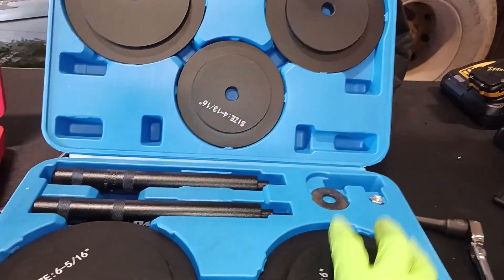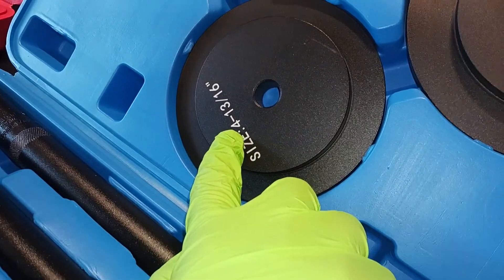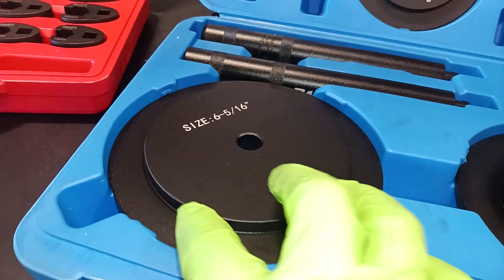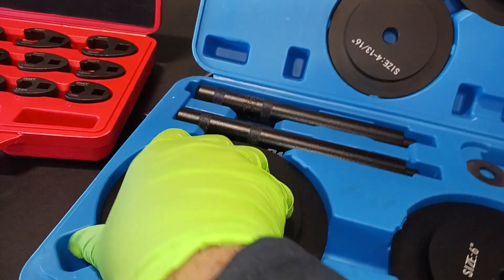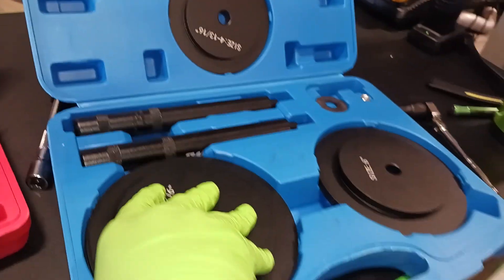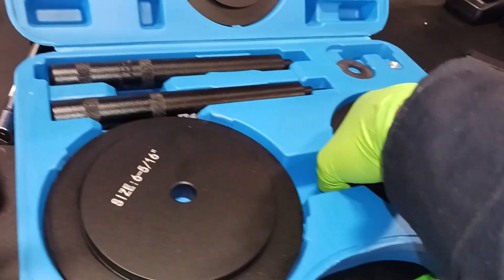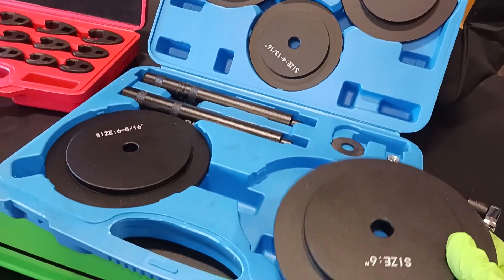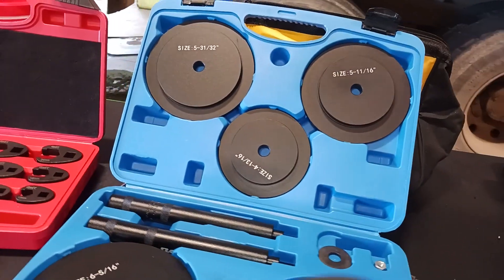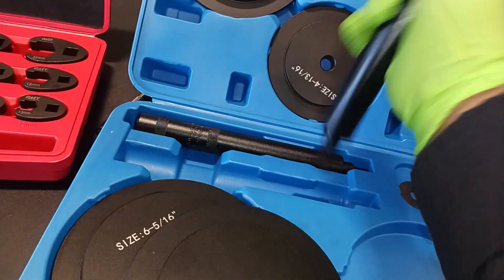The kit covers sizes from 4 and 13/16 inches all the way up to 6 and 5/16 inches. I can pop the pieces out — they are really snug in the case. That tells you how secure they are. Another reason I like Orion Motor Tech is their pretty good storage and organization when it comes to their tools.